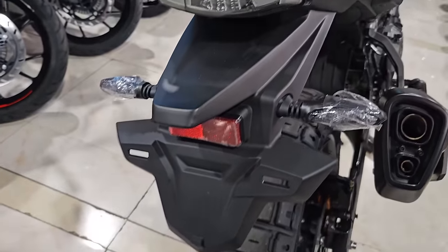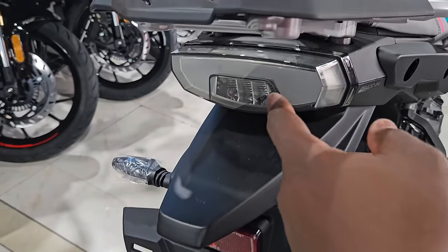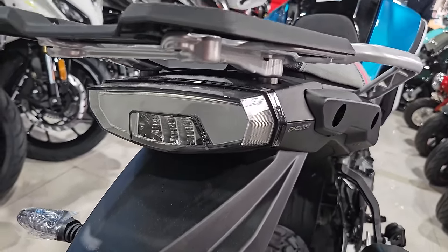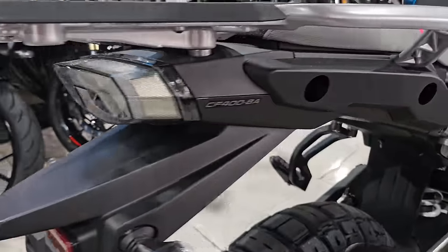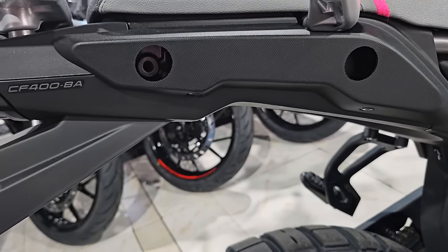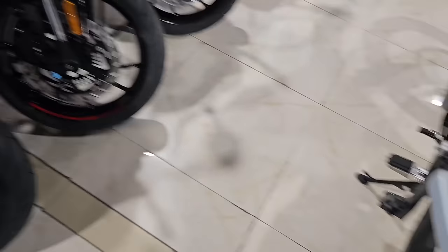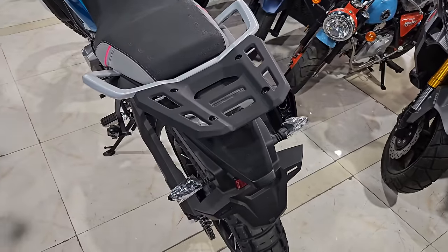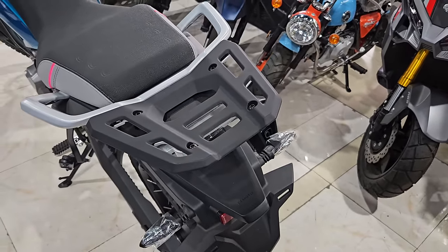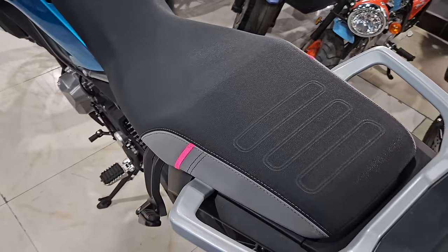Looking at the rear, there's provision for your number plate, number light, and reflector. The rear light looks very similar — maybe exactly the same — as on the 800 MT. There's provision here for installing rear panniers if that's your thing, and a small carrier at the back for extra load. Some really wide grips for a rear passenger if you have one.